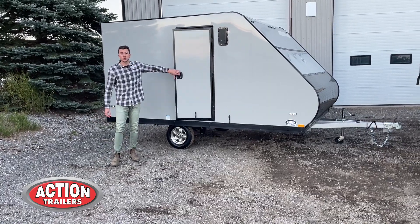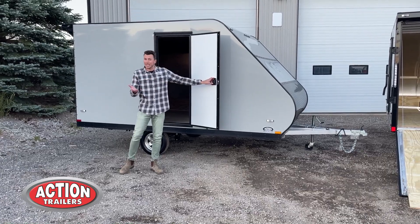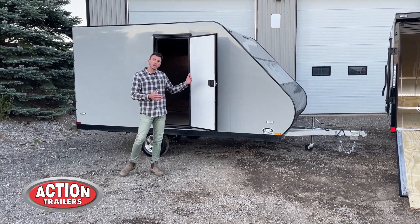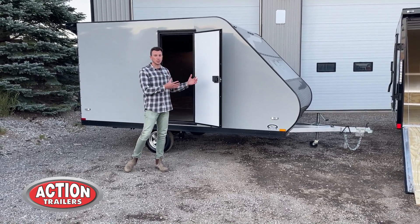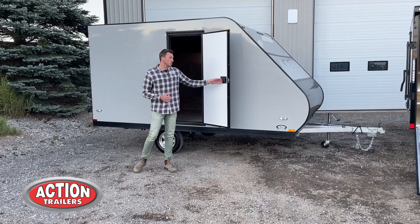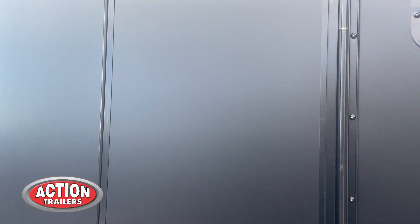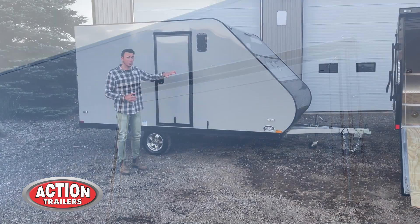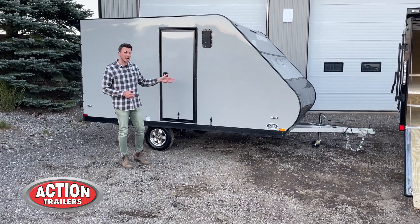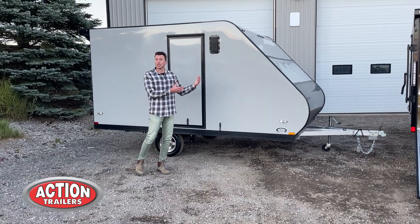Side doors — you'll see on these trailers you have two side doors to be able to get in and out of your equipment, whether it be ATV or snowmobile when you're pulling inside. They're on each side of the trailer, which is something you don't often see — you usually only get one door. You get a flush lock to be able to get in and out. The exterior has a nice screwless look rather than your typical corrugated or screwed sides, giving you a clean appearance with no screws to rust or pop off.